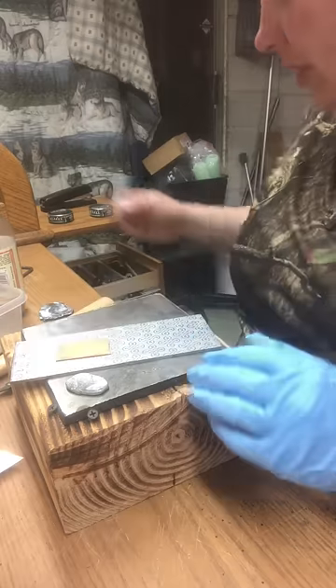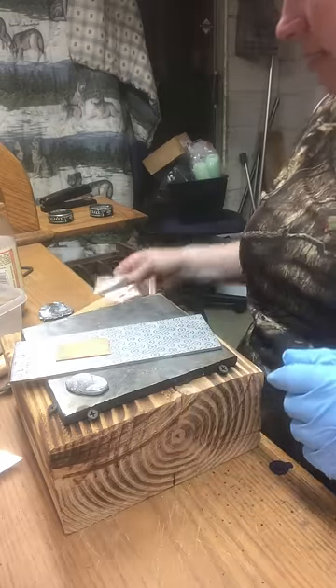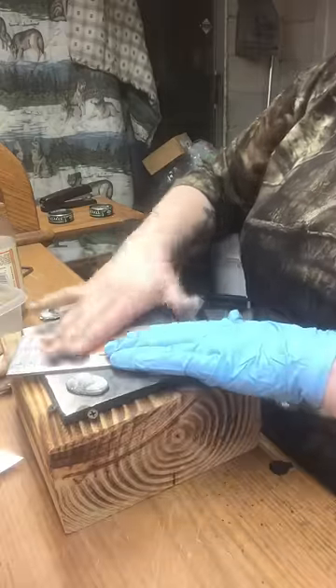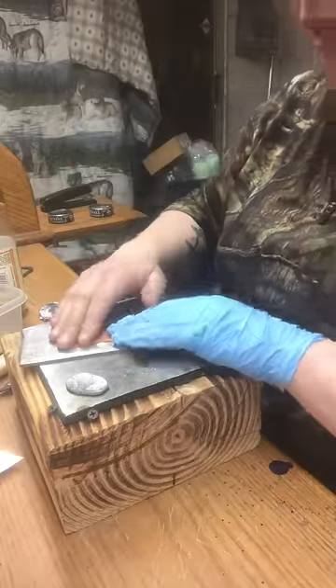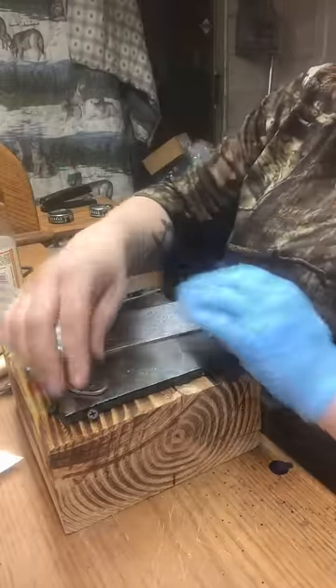So the first thing I'm going to do is take my metal to my transfer plate. You want to make sure it's on there pretty good, and acetone will get any tape residue off if you need it — and you probably will after doing this.